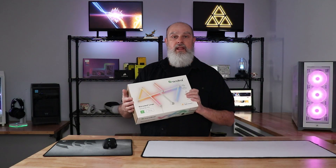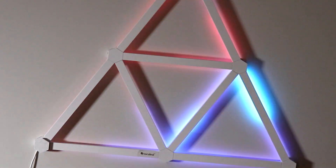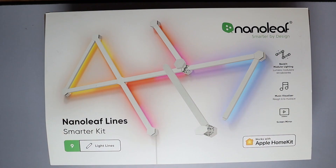So today we're going to be talking about the Nanoleaf Lines. This is the smarter kit that I have with me today. Overall I could recommend this product to you — it looks really cool up on the wall, so much so that I really want to expand it.